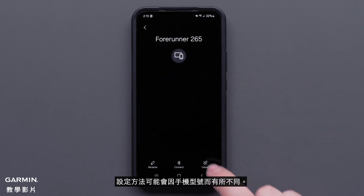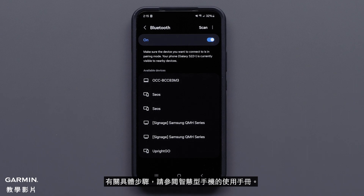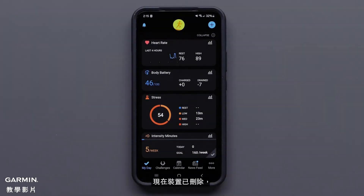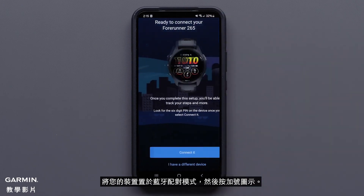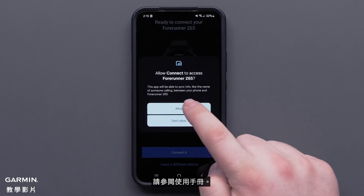Your settings may vary based upon the model of your smartphone. Consult your smartphone's owner's manual for specific steps. Now that the device has been removed, you'll need to re-add it to the Garmin Connect app. Put your device in Bluetooth pairing mode and press the plus icon. Follow the on-screen prompts. If you need more help adding your device, reference your owner's manual.